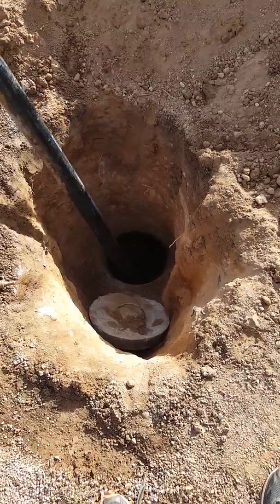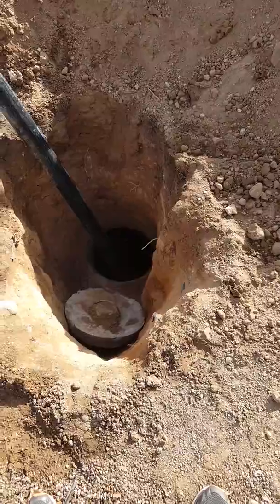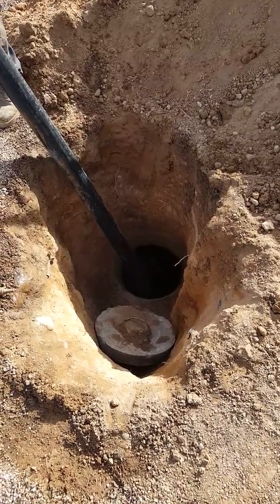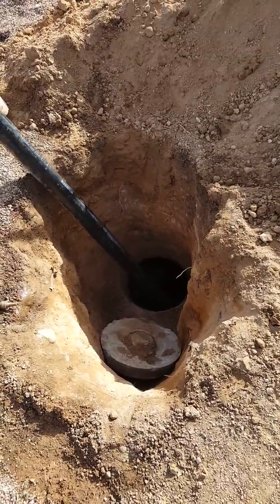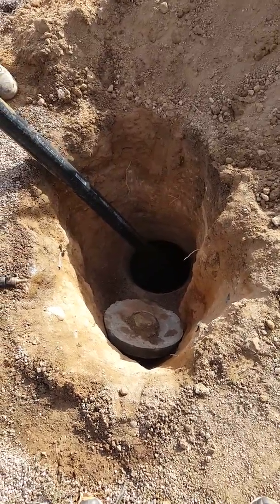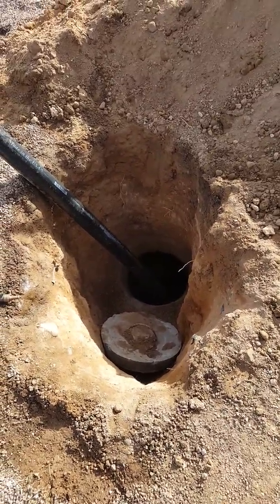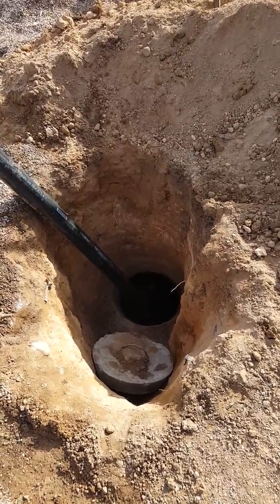The pump picks up solid waste. What's the worst thing for a septic system? Not pumping it. Is there a rule of thumb for how often you should pump? The more often you do it, the better. It's recommended every three to five years. Since this is an older system, I'd recommend doing it at least every three years, but more often is obviously better.